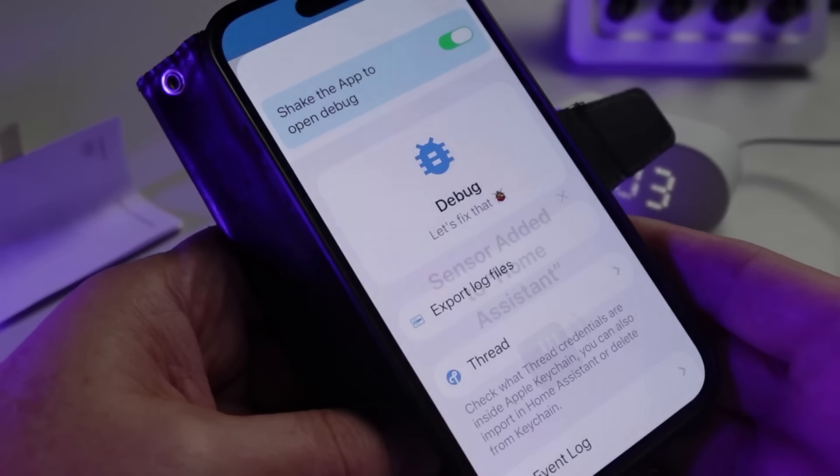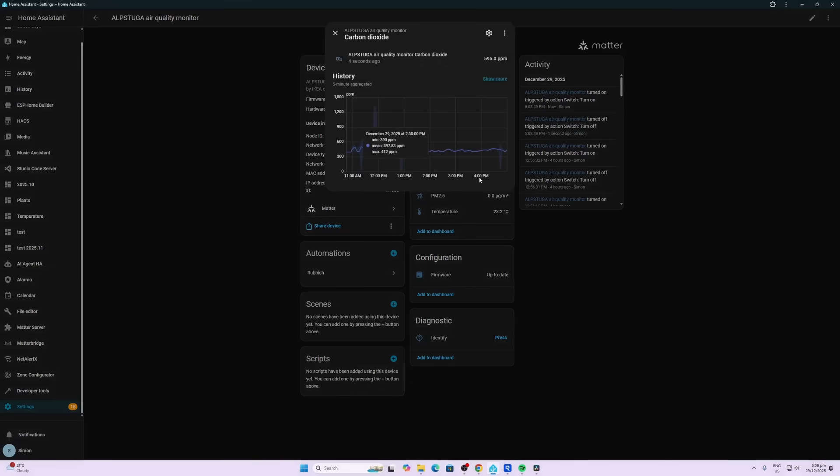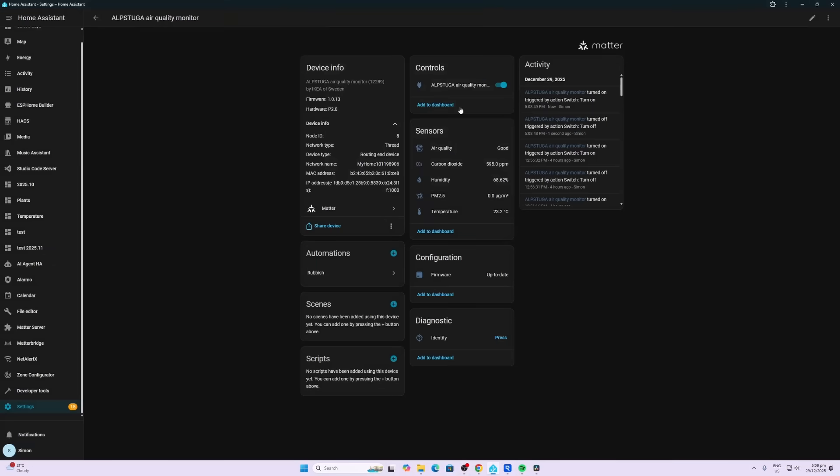From here you can either change the name or stick with the existing one. Looking at the device within Home Assistant, we have a switch which will turn on or off the display — it doesn't turn the device off, just the display. We have air quality, which gives you either good, bad, or something else, and then our CO2 reading. It's been fluctuating a little bit; apparently it takes around 12 to 24 hours to settle down once you've first plugged it in.